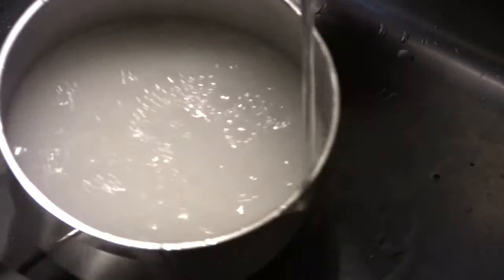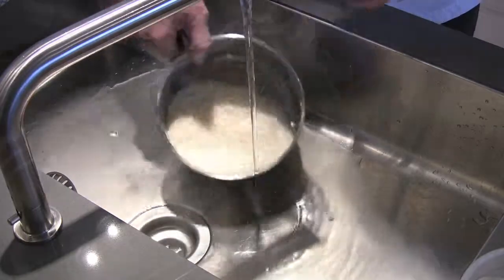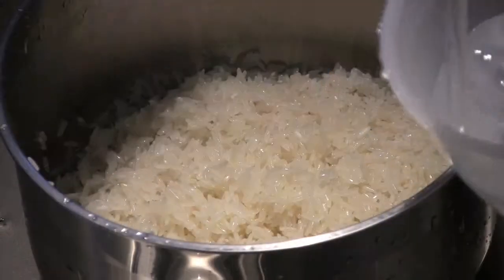First, wash the rice under cold running water for a good four to five minutes. Rice contains a lot of starch — the starch rubs off each grain — so washing some of that away will help you significantly. Just pour off that excess water.